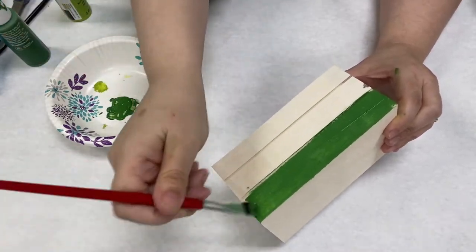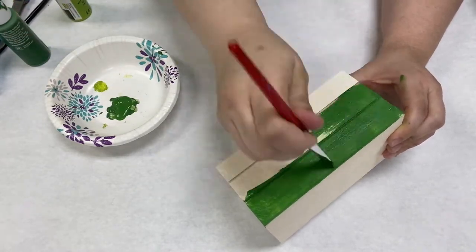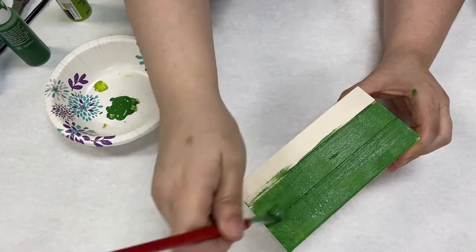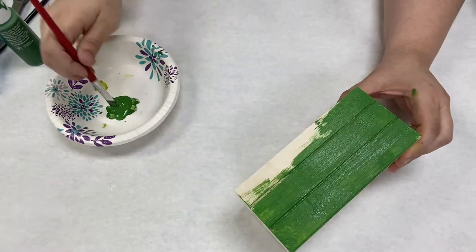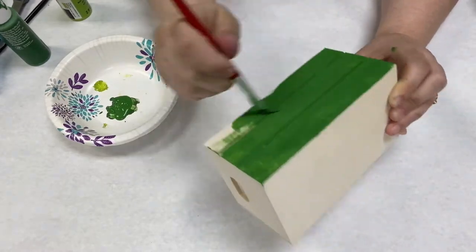Today I'm just brushing the paint on. It's going to cover all four sides and the top. This particular project will have the crate with the open part face down. You can use a sponge brush if that will be faster for you, whatever you have on hand.